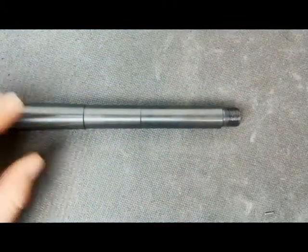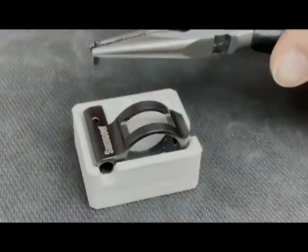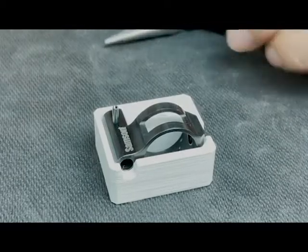Next, take the gas block off the barrel, stabilize it on a workbench, and partially install the roll pin to get it started, ensuring that it won't obstruct the gas tube from sliding in. This roll pin should have come with your gas tube.